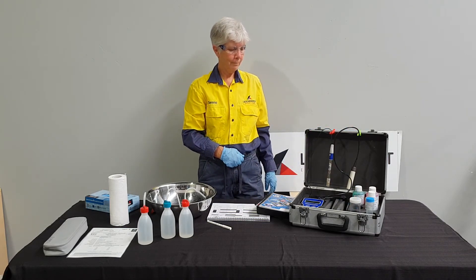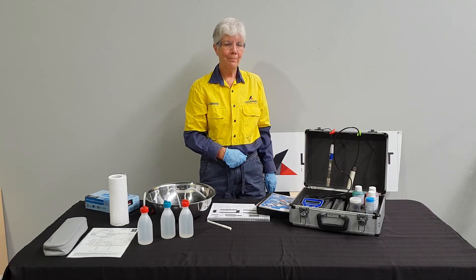In the next video we will discuss the importance of safety data sheets and Serena will demonstrate temperature calibration.